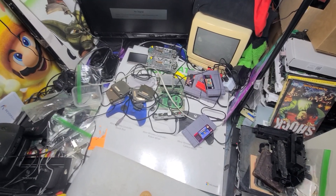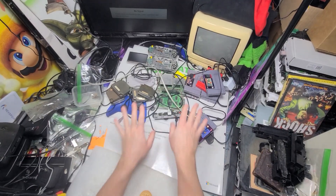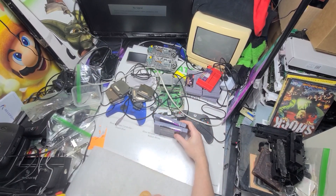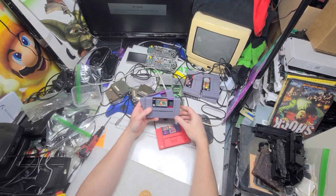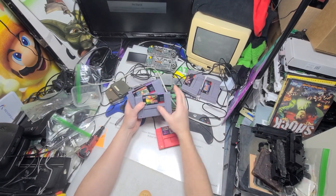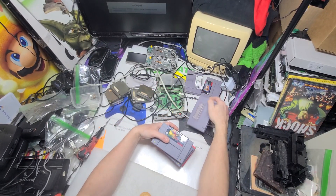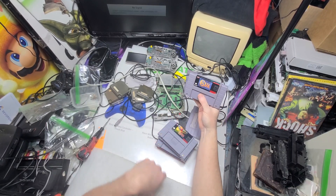All right, my last part of the day. Silly me, I bought all different Zelda games that I found out are actually the same, just hacked differently. These four are the same as these. This one I got locally — that's expensive.